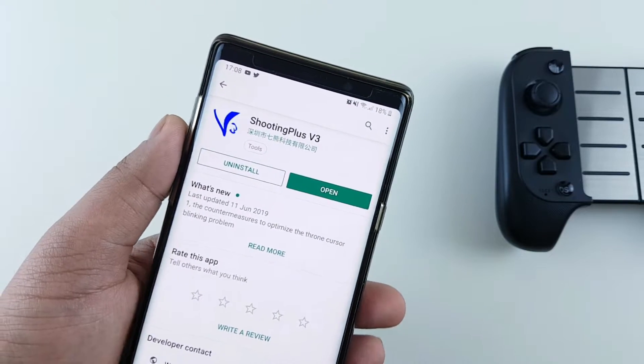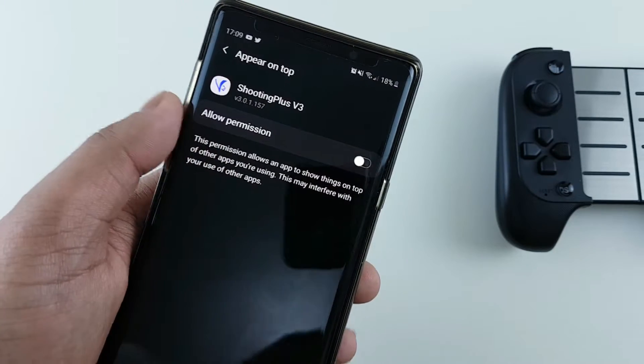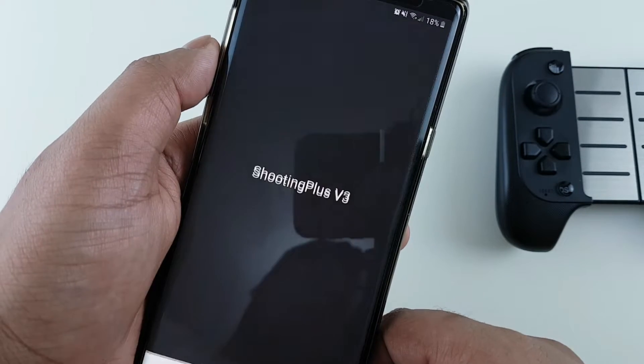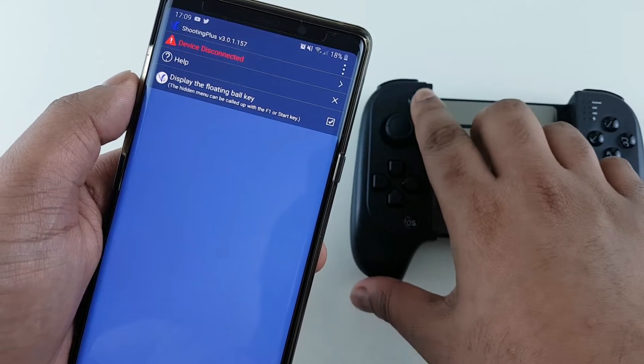You'll have to jump to the Play Store and download Shooting Plus V3 — the link will be included in the description. This is an essential app to make the controller work on any type of game on your device. Click on the entered icon and turn on Bluetooth to connect to it.